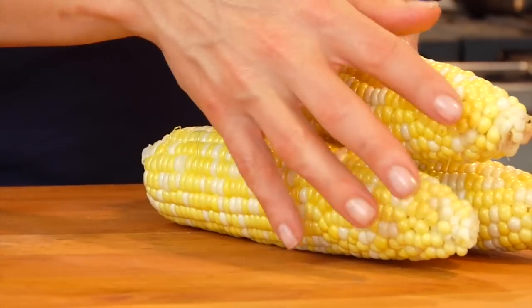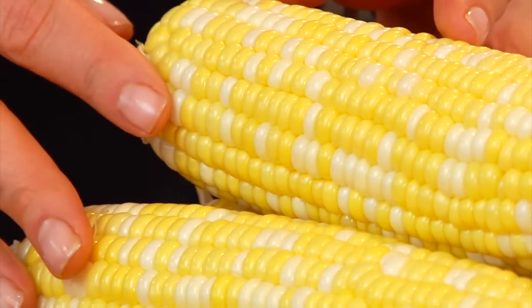Now this salad is extremely easy to make. We're basically just putting all of our ingredients into a bowl and mixing them together. But just a couple of notes before we get started. Number one, the corn is cut right off the cob and it is completely raw. If you've never eaten raw corn before, just know that it is completely edible, totally safe, and insanely delicious. And number two, while this salad is a tribute to Jersey corn, you could certainly make it with whatever corn is fresh, local, and seasonal to you.